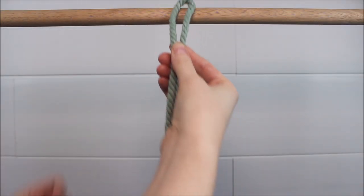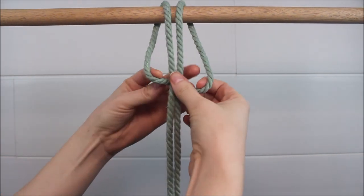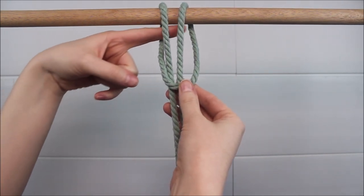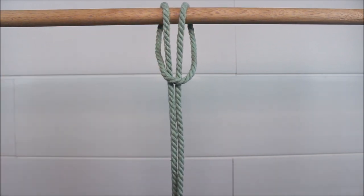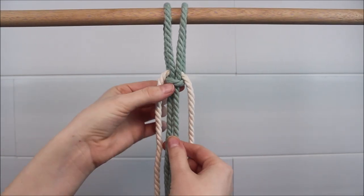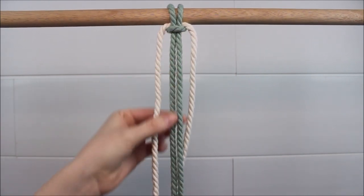Start by attaching one cord to your dowel rod with a lark's head knot. Before we tighten up our lark's head knot, we're going to insert our second string right through the knot underneath our dowel rod. Once that rope is through, just tighten up that lark's head knot to secure everything into place.